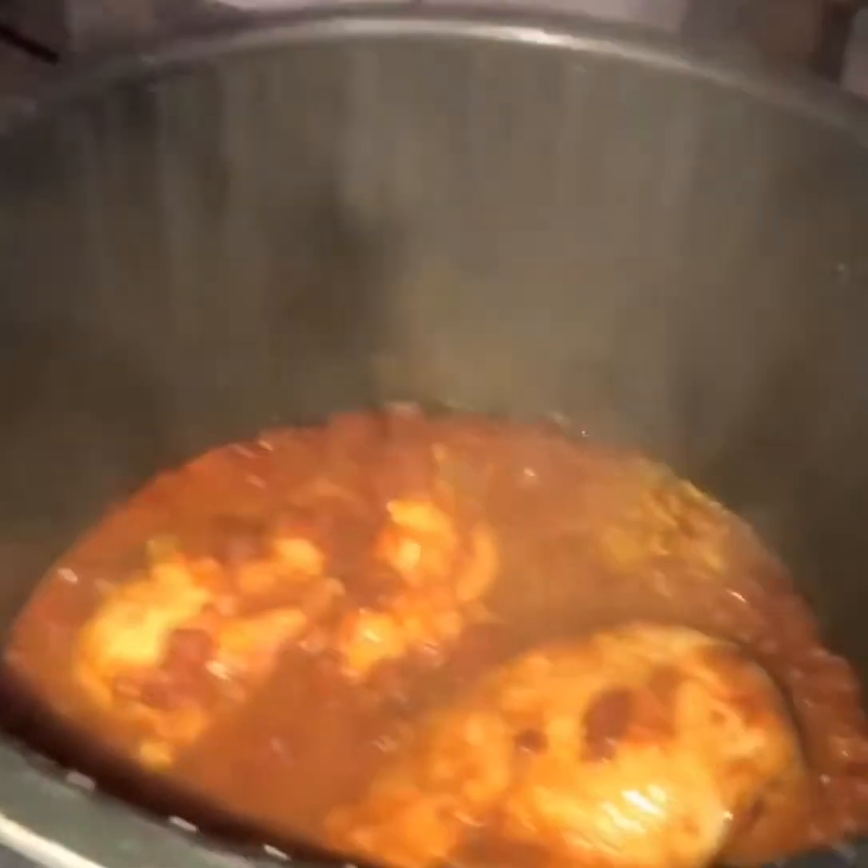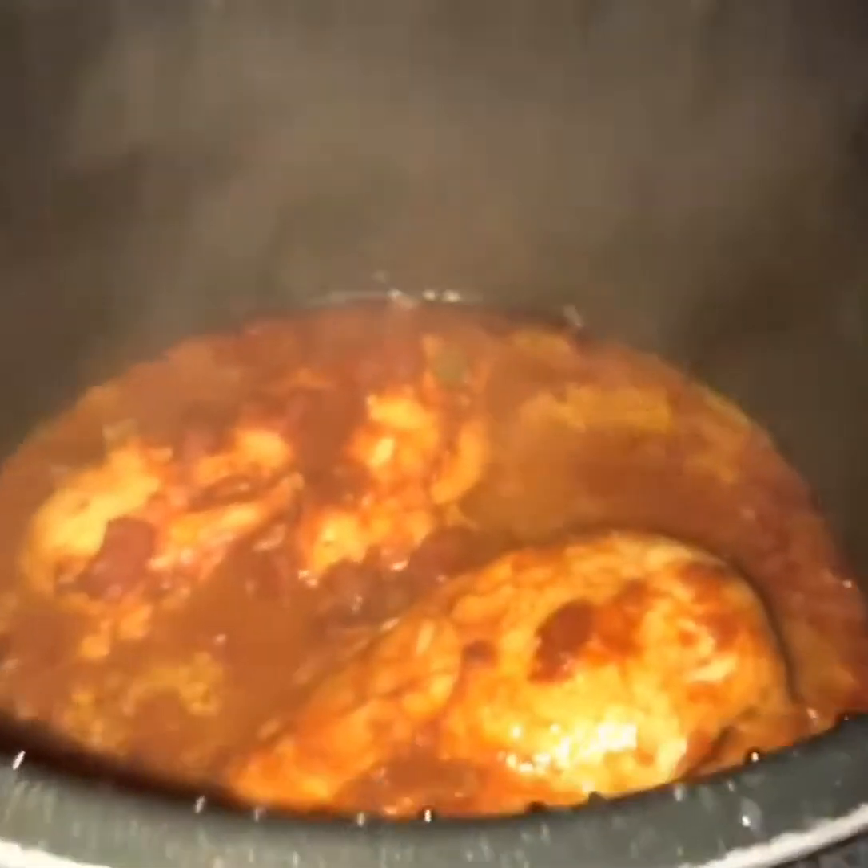Time to open the pressure cooker and start shredding the chicken, just like that.